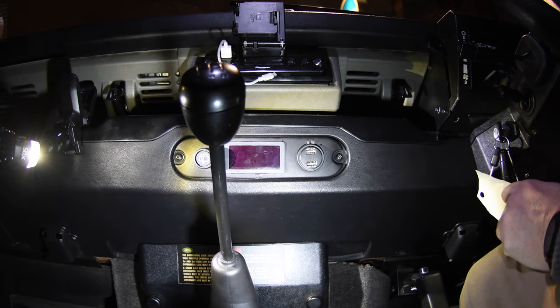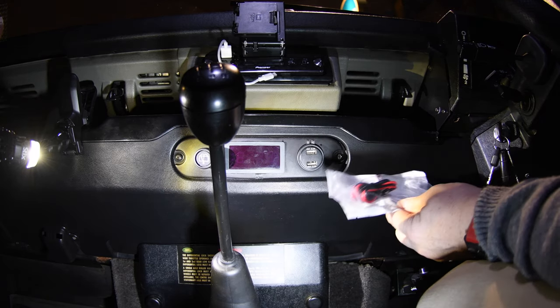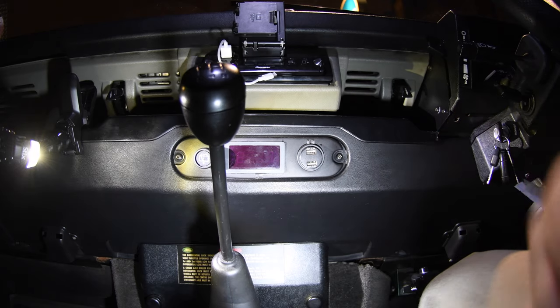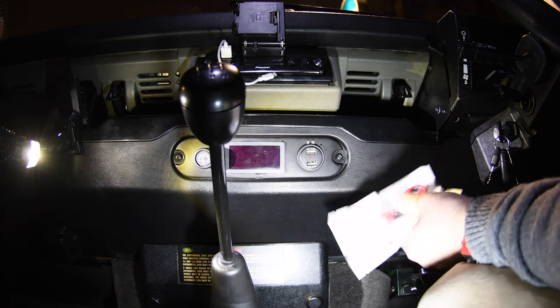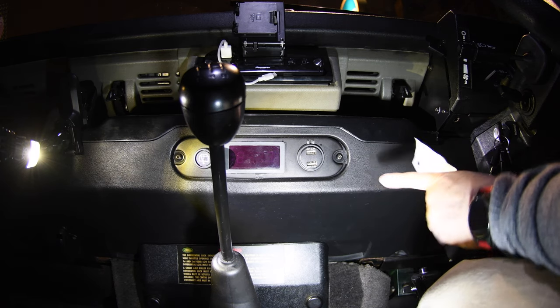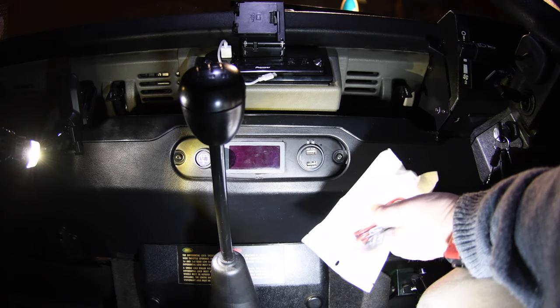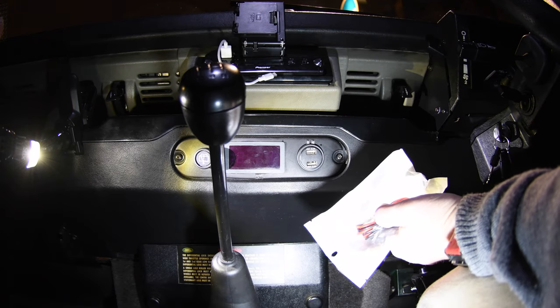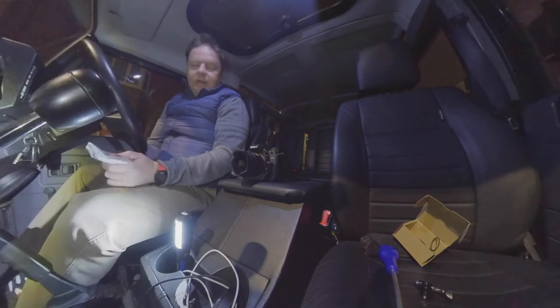Conveniently, when you buy these, some of them come with this wire which is very useful — it helps you plug into the battery — and some of them don't. The first one I got came with this wire and I discarded it, which was not very clever, because I then quickly ordered another one to drill a hole in the back of the cubby box to install, and it didn't come with the wire. So now I have one with the wire: I'm going to stick the USB-C and one USB here, then use this cable to put the other one in the back.